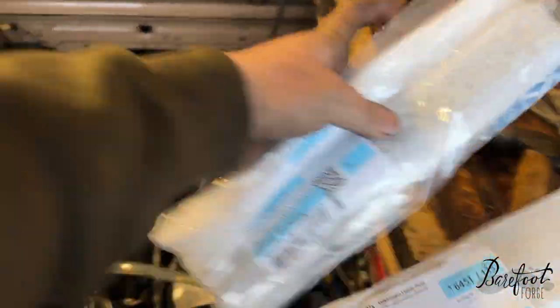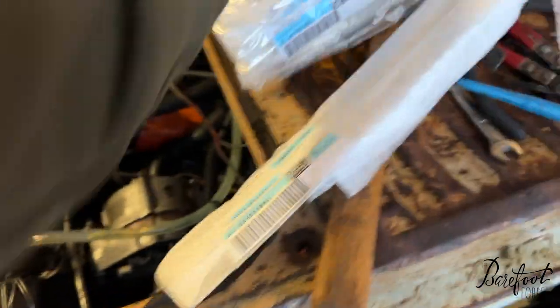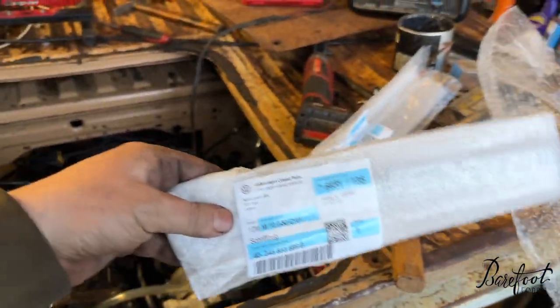I got this professionally wrapped package in the mail from Latvia - that's how you know it's good. These are the proper badges: Volkswagen for this side and Transporter for this side. Got them from Latvia. Let's put them on.